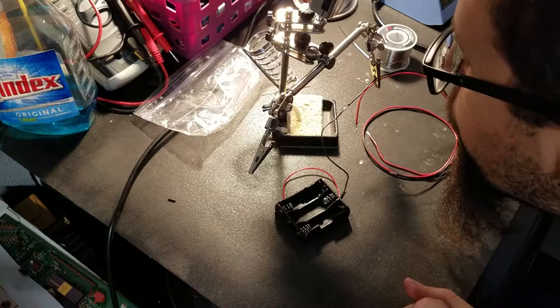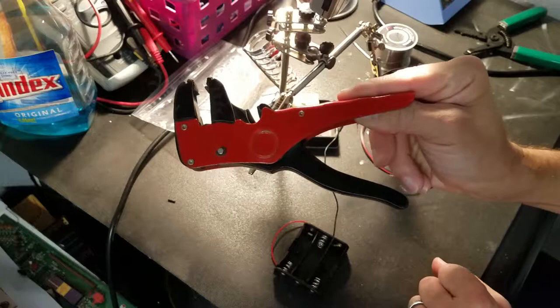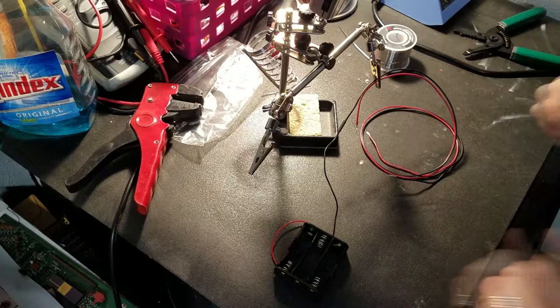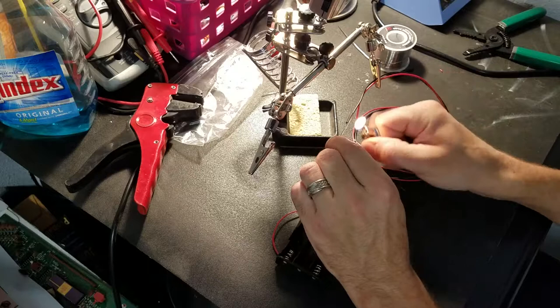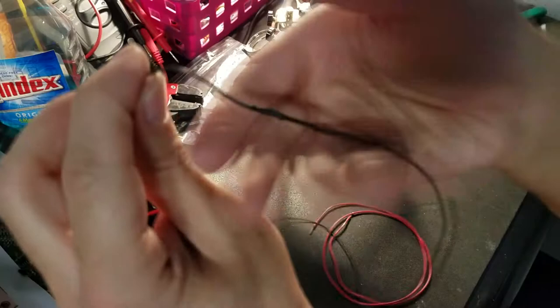These are the wire strippers you should not get — they're garbage, about five to six bucks at Harbor Freight. Seems like a good deal but don't buy them, because on braided wire they'll rip out a good portion of your wire strands. What I'm doing now is heating the shrink tubing up with a little dab of heat — you can see whenever it starts to shrink it actually sucks down, making a form of the wires underneath. So that one's all done.